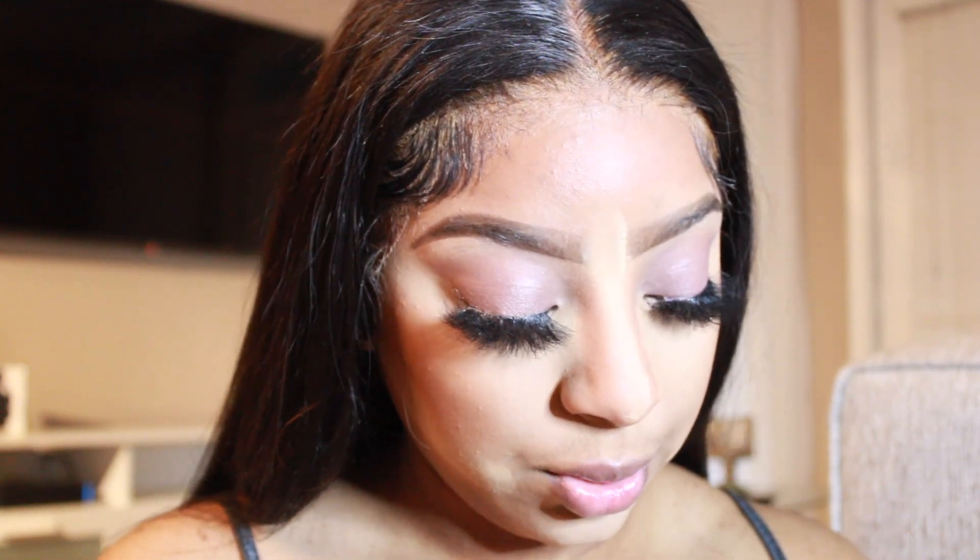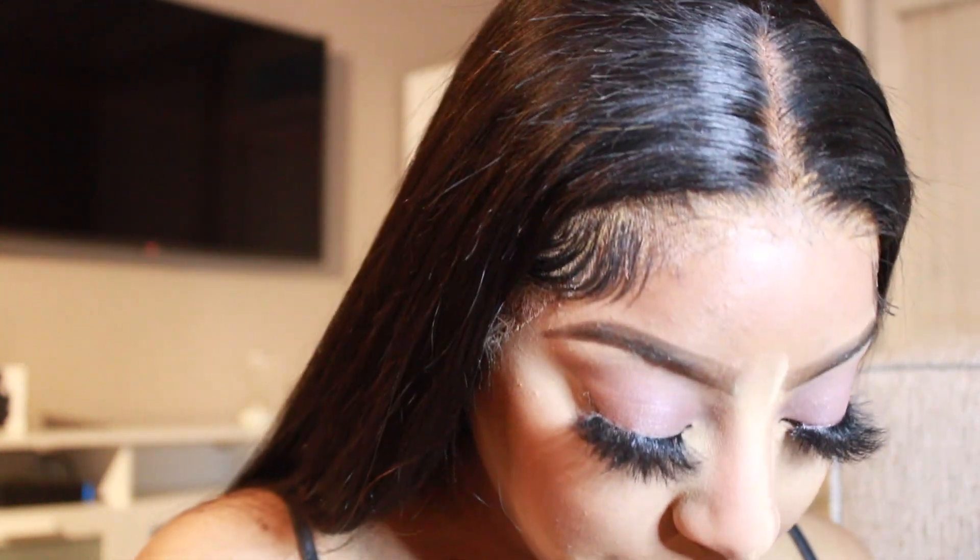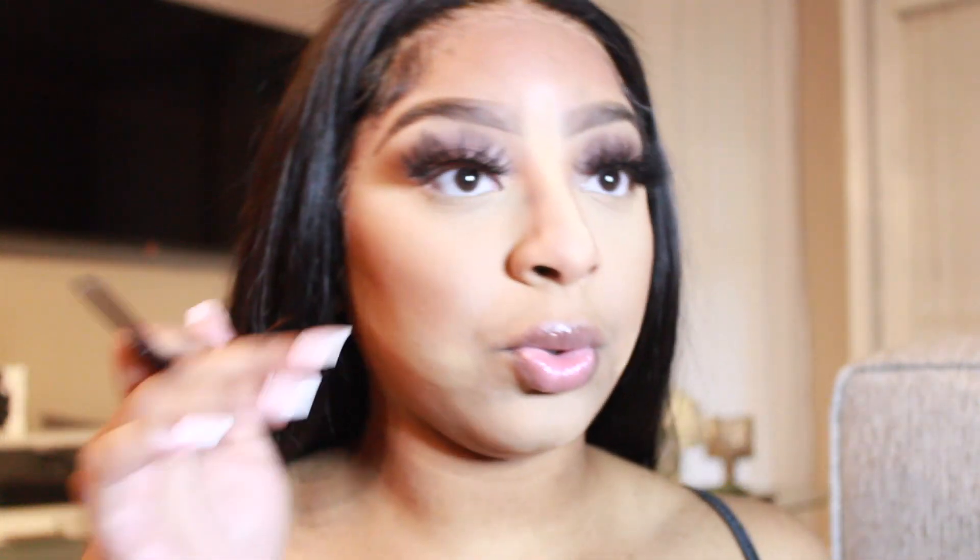So now you're going to do your bottom liner, y'all. I use the Urban Decay Glide-On Eye Pencil but I kind of ran out, so I'm just going to substitute that for the Unstoppable Eyeliner by Maybelline and you're just going to literally drag your eye down and put that on.